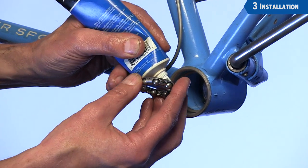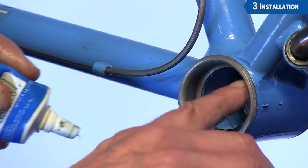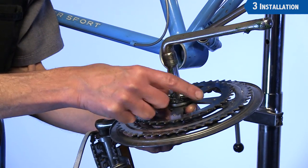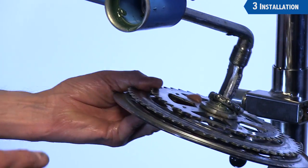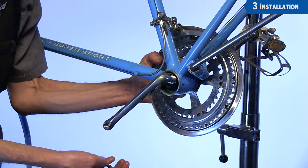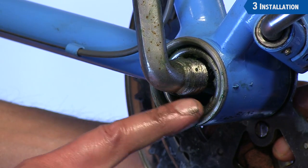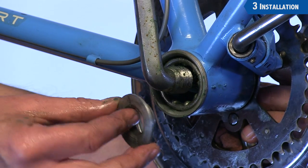Pack grease in the ball bearing cage and also inside the cup in the frame. Install one ball bearing cage on the cone of the drive side. Engage the arm through the bottom bracket shell and engage the bearing on the left side and into the cup. Pay attention to the orientation of the cage. The ball bearings will be touching the cone as the cone is threaded onto the crank.